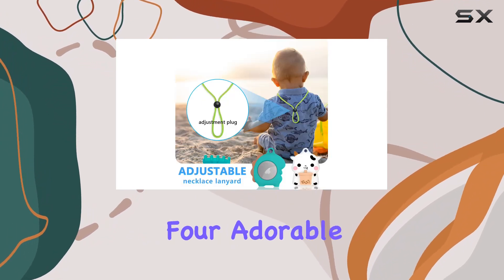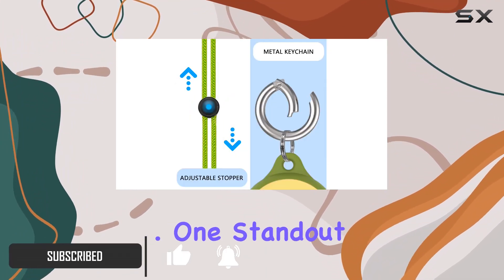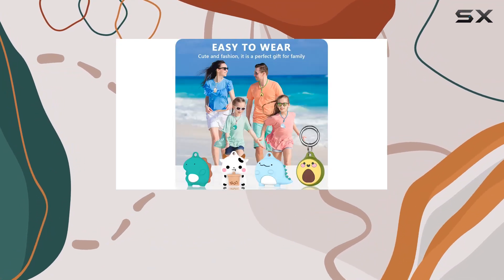The pack includes four adorable silicone cases, each featuring a cartoon design that adds a playful touch. One standout feature is the adjustable necklace lanyard, allowing you to easily customize the fit for all neck sizes.